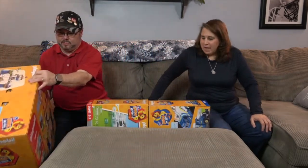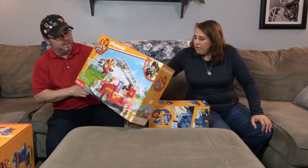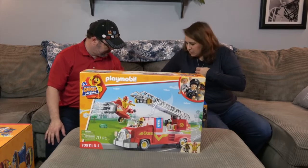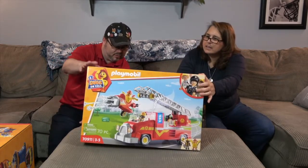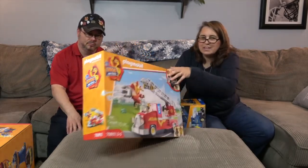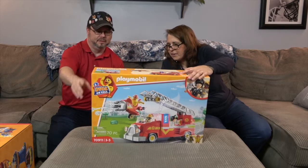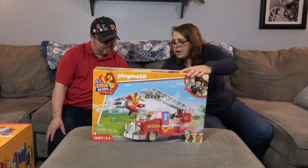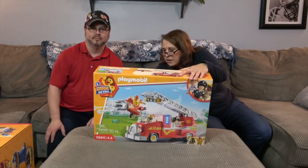Next we have more awesome Duck on Call — the fire truck! It looks like it comes with some sort of airplane on the back. This is a fire rescue set. Looking at the front of the box, it shows the duck flying in the airplane, and it looks like the airplane shoots little water to help put out the fire! Very cool! And it looks like it has lights and sounds. They did send some batteries so we'll be able to hear what the fire truck sounds like.